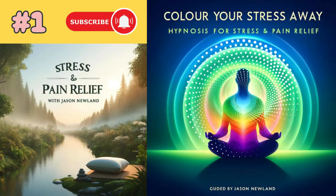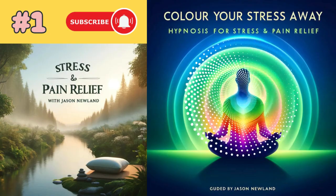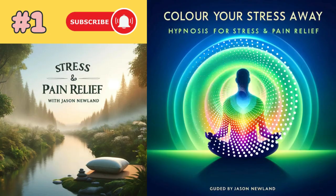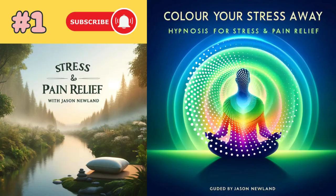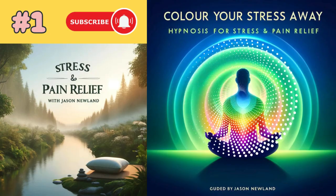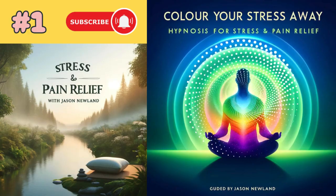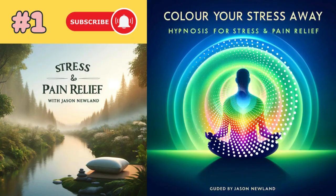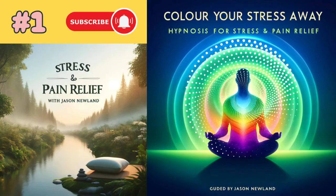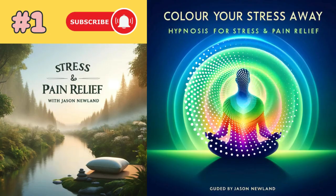In your mind, what happens and the changes in that part of your body start to generalize to other parts. Because the other parts of your body, whether it's stress or pain that's being held there, they're listening. They're watching and observing what's going on.